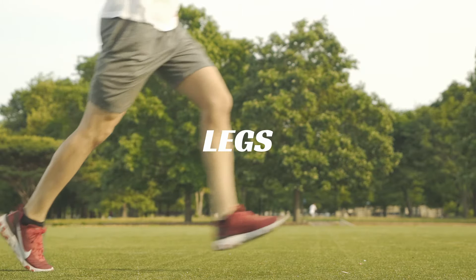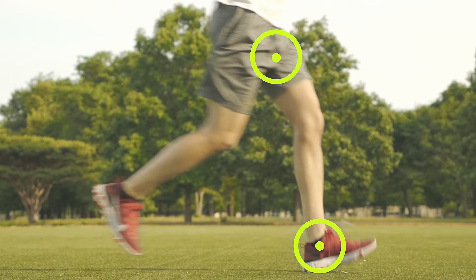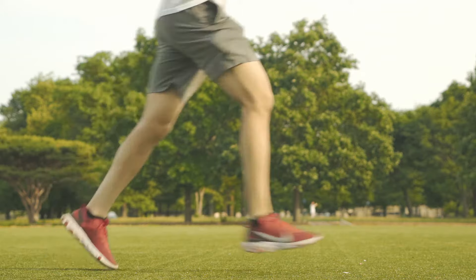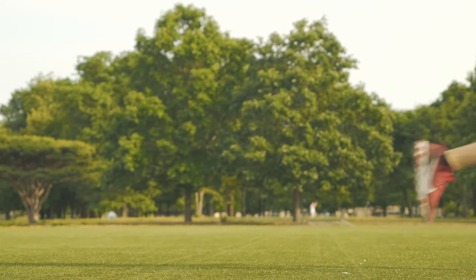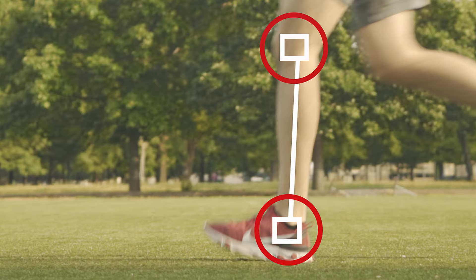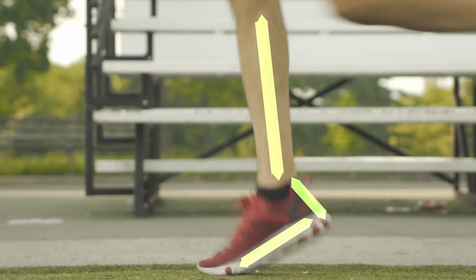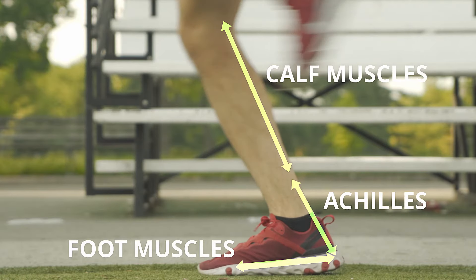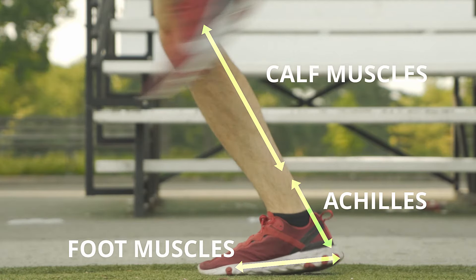For legs, the most common mistake is landing far in front of your body on the heels. The problem, besides the fact that the leg has to pull the center of gravity over the foot, is that when you land on your heels, your joints have to absorb the majority of the impact on each step. Instead, when you land on the ball of your feet, your foot muscles, Achilles, and calf muscles lengthen and help absorb the impact.